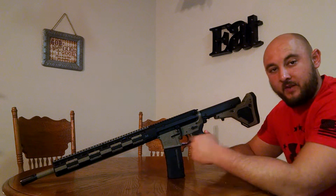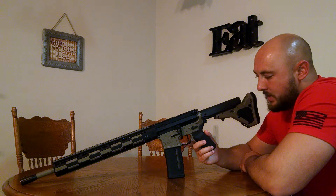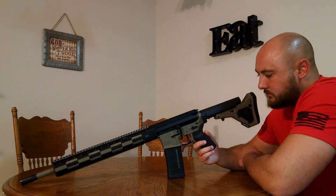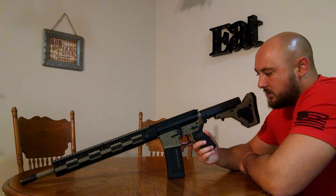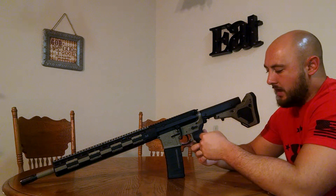I bought the lower — it was $65, wasn't the blemished lower, he just had it on sale for $65 — and had it Cerakoted. Put the lower parts kit in, got my bag leather, and then grabbed the Miad grip.